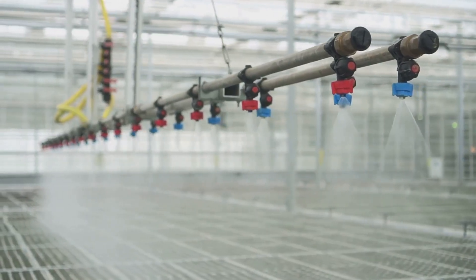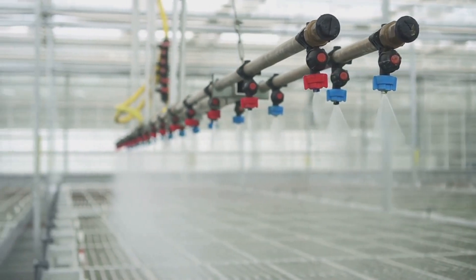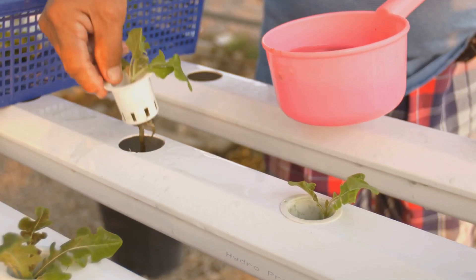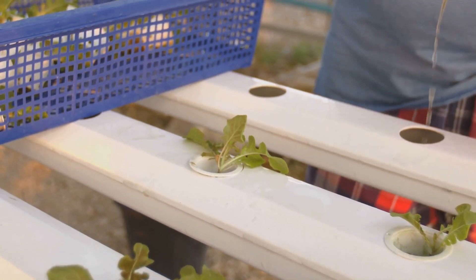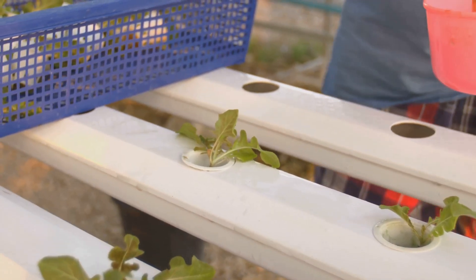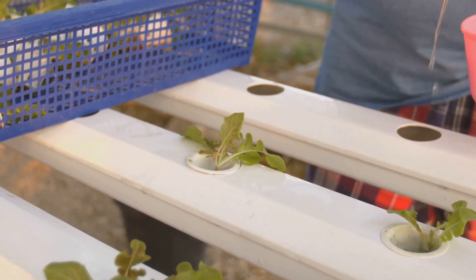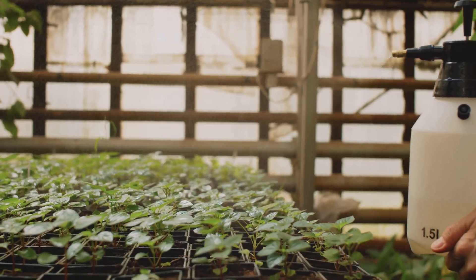Use your pH meter or test kit to ensure the water's acidity is within the optimal range. Most plants prefer a pH between 5.5 and 6.5 — adjust as needed using pH up or down solutions to prevent nutrient lockout. Then change the nutrient solution every two to three weeks for a fresh batch. Empty the old solution, rinse the container, and mix up a new batch to prevent the buildup of unwanted residues.